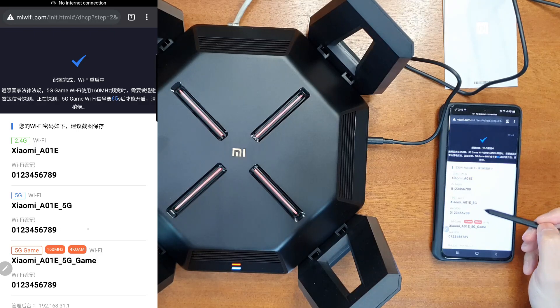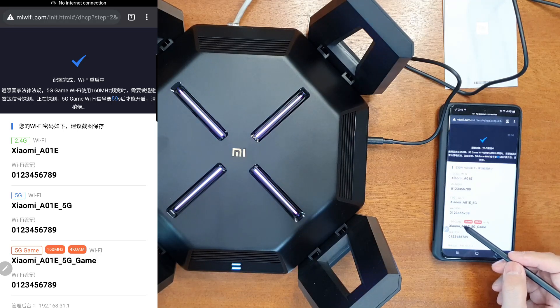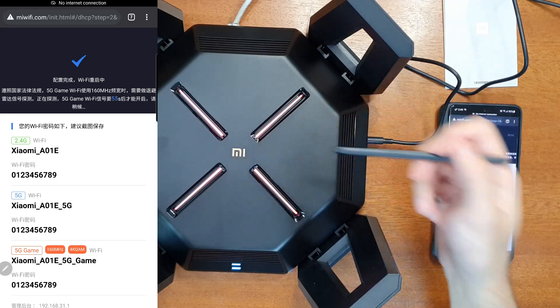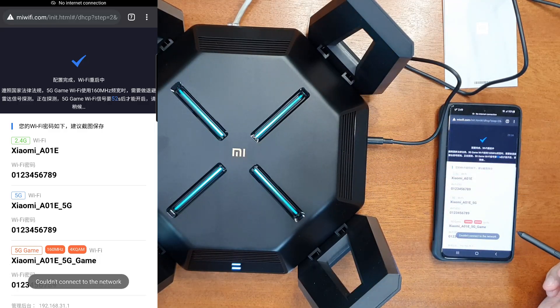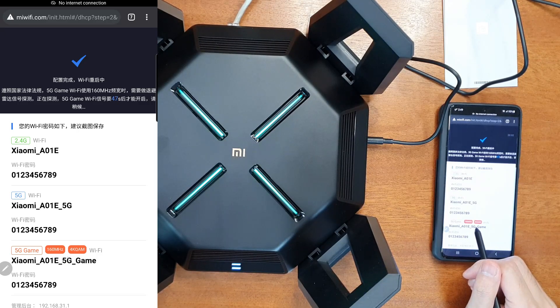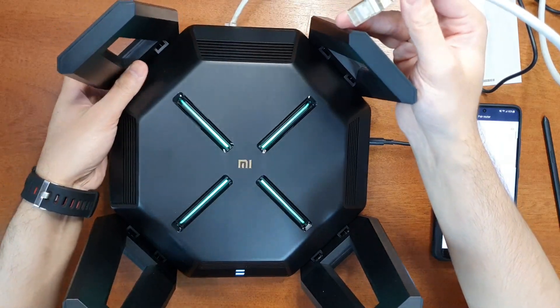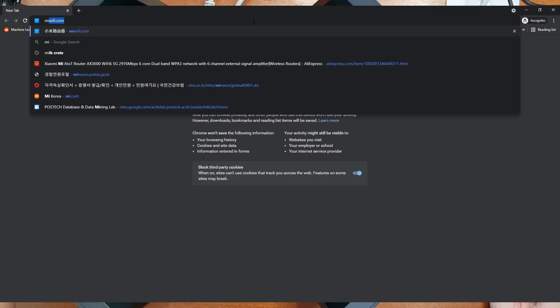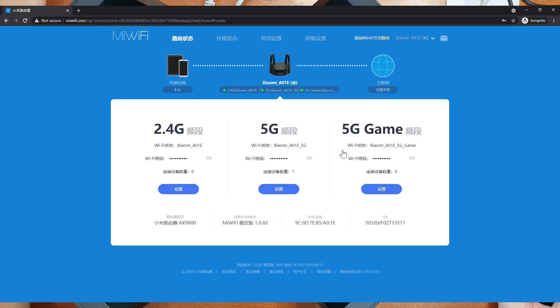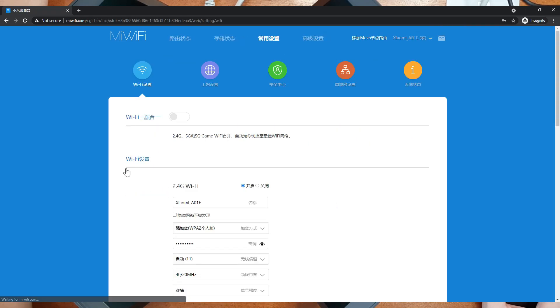Setup is now complete. You can see the Wi-Fi names and passwords. It also has a dedicated 5 GHz game network. The color has changed to a beautiful RGB indication. The game network also has 160 MHz bandwidth and 4K QAM. I'll connect my computer to the router using the 2.5 Gbps LAN port.